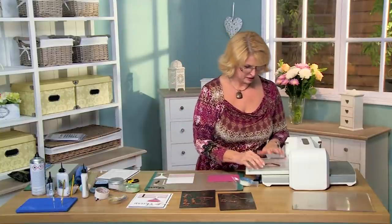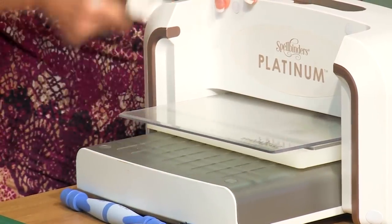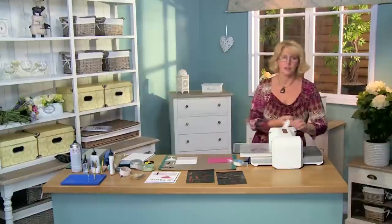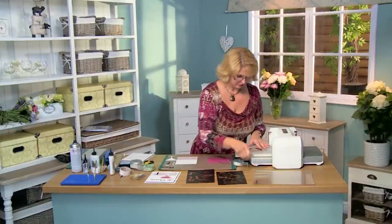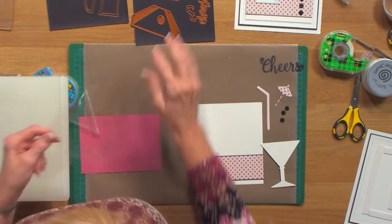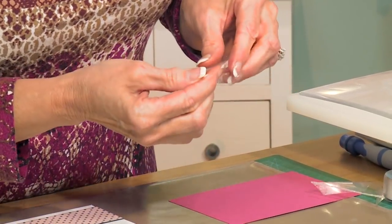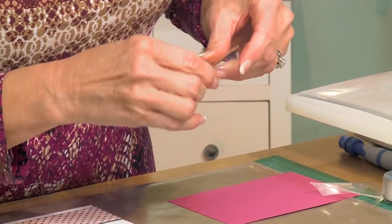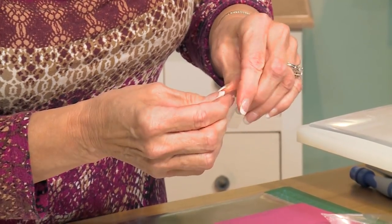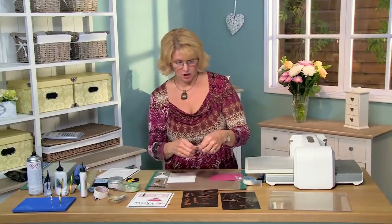We're going to pop this in and give it a cut. You can hear it cutting through the acetate. You won't be able to use really thick acetate for this — it needs to be fairly thin. Our heat-embossable acetate works perfect for this. It gives you a couple little lines that you can bend right here. Just give it a nice little fold, and one here. There you go — you've got the little bit of that shape of a cocktail glass.